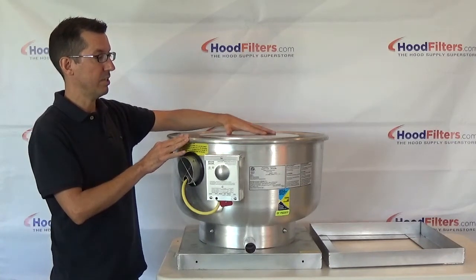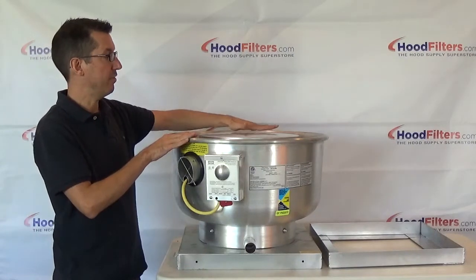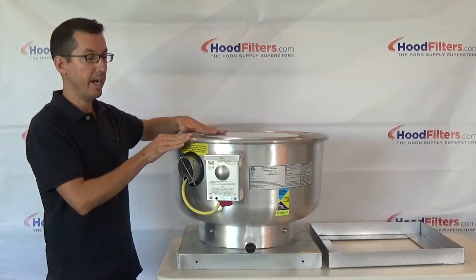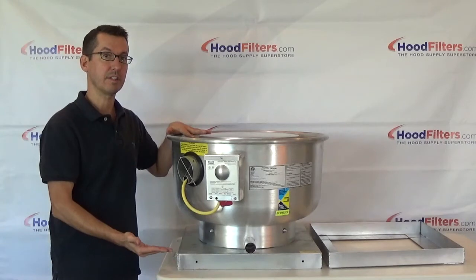The center part, which is the shaft wrapper, is actually level with the bowl itself. So this bowl across the shaft wrapper is all going to be the same height. That's going to give you the height clearance you need for a food truck or a concession trailer.